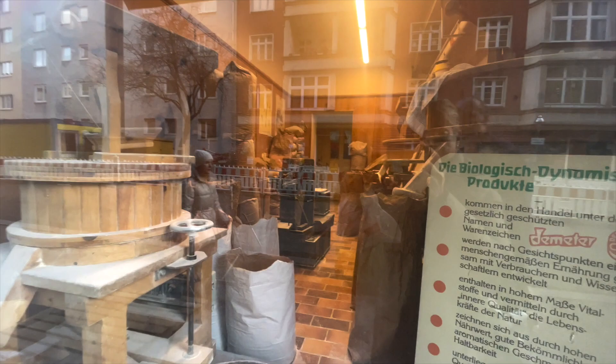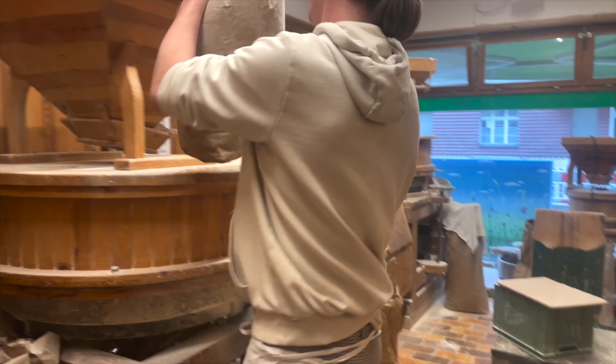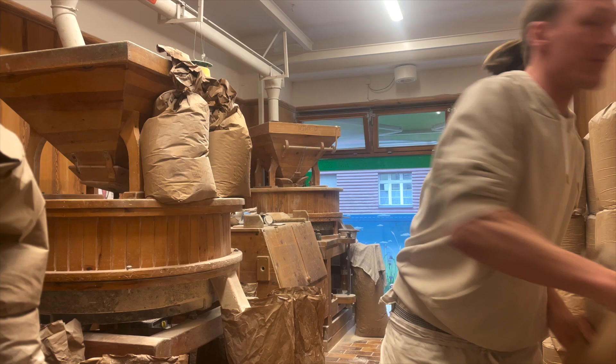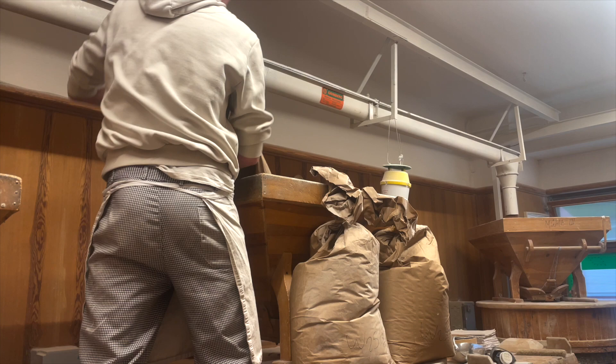What you see here is the milling room and you can actually hear the mills going. Now we're inside the milling room — you can see all the grains. I love that they mill all their own flour here at their bakery, and here you can see the miller. It's a lot of hard work. He puts the grain sacks on top of one of the mills.